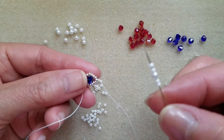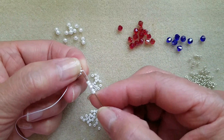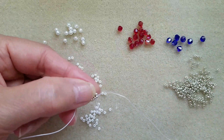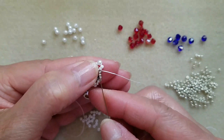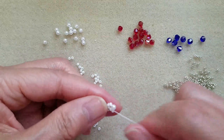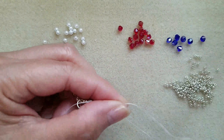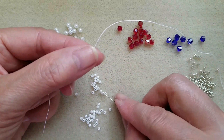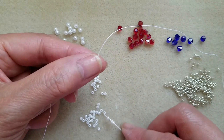Then pick up two white, one pearl, and two white. Pass through pearl, pick up two white, one silver, and two white.